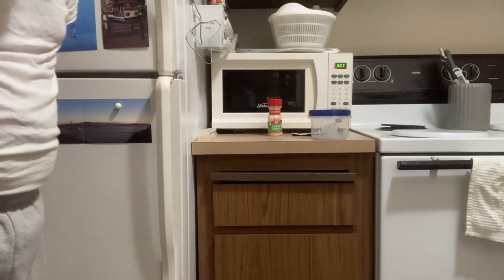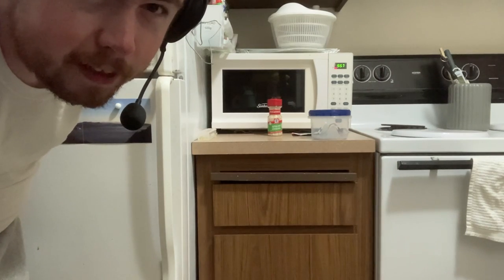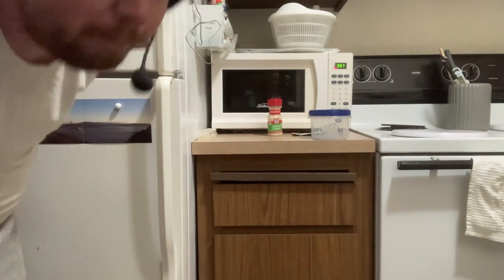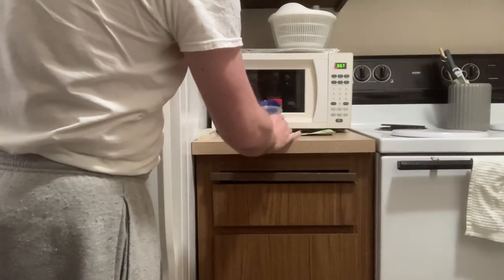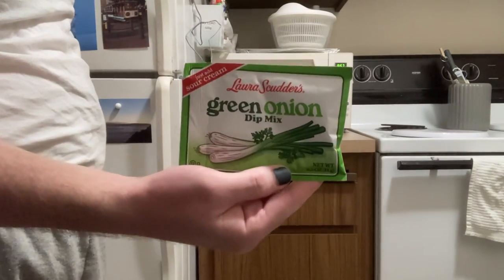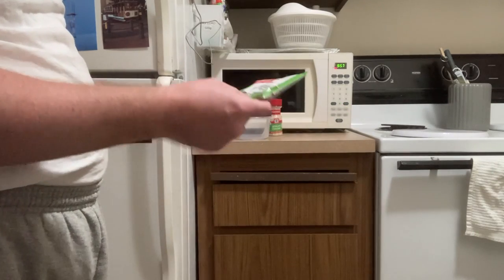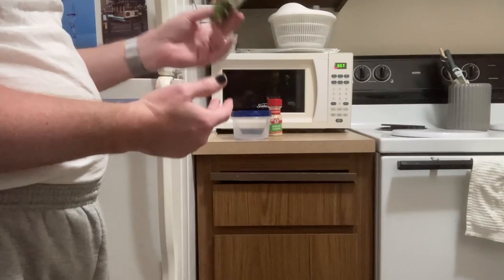Good evening. Today we are going to make a very simple onion dip. There are a few ingredients here, including this prefab green onion dip mix that has its own instructions, which we'll get to in a second.